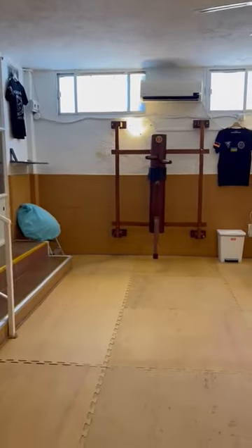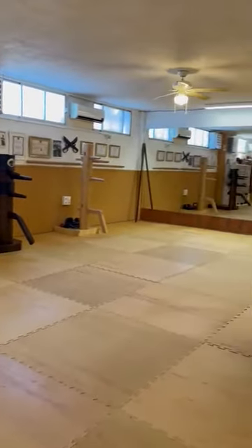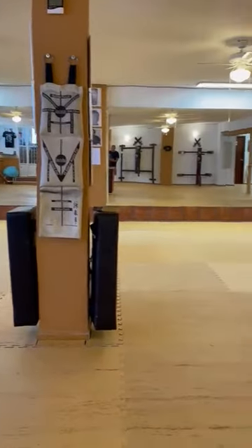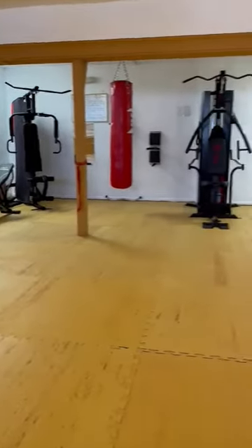And also you see now the new floor that we put in. It's very safe and very good to protect the floor.